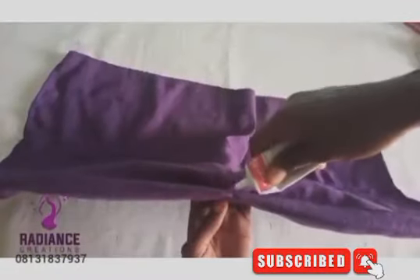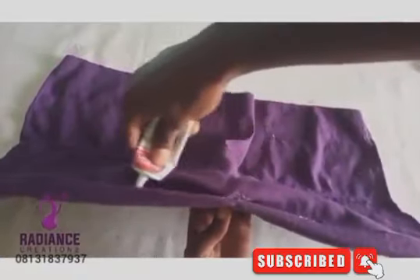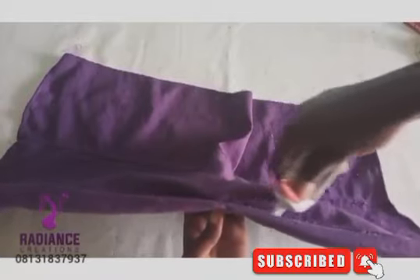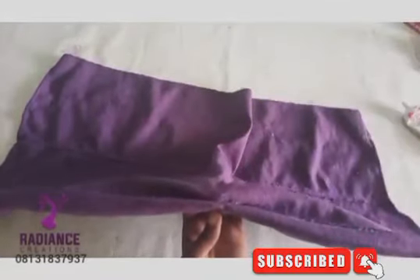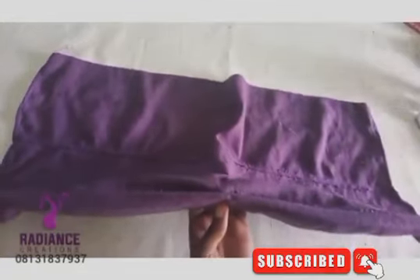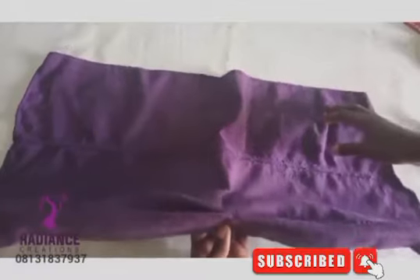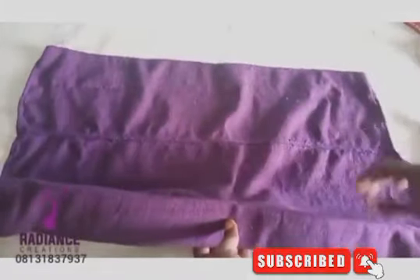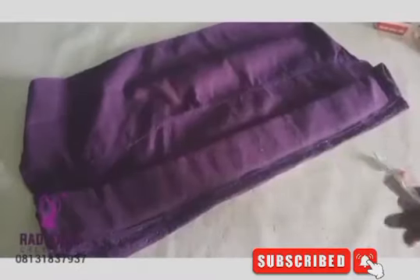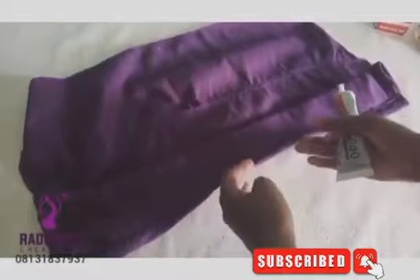If you have Usu gum, it's good to use Usu gum or hot glue so it can bond very well. Allow it to dry inside and use it to cover where you applied the glue. Also turn it to the other side and the back so that you can glue this side to that side.